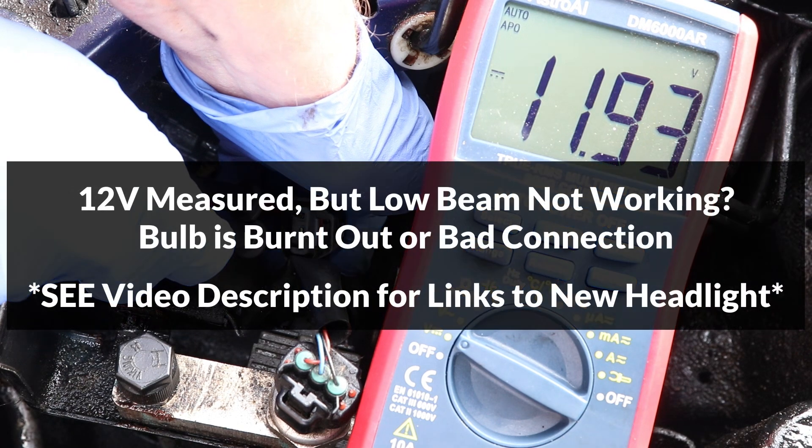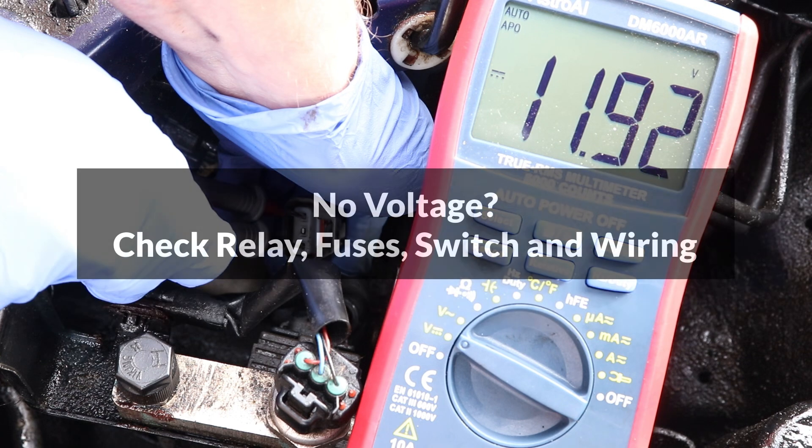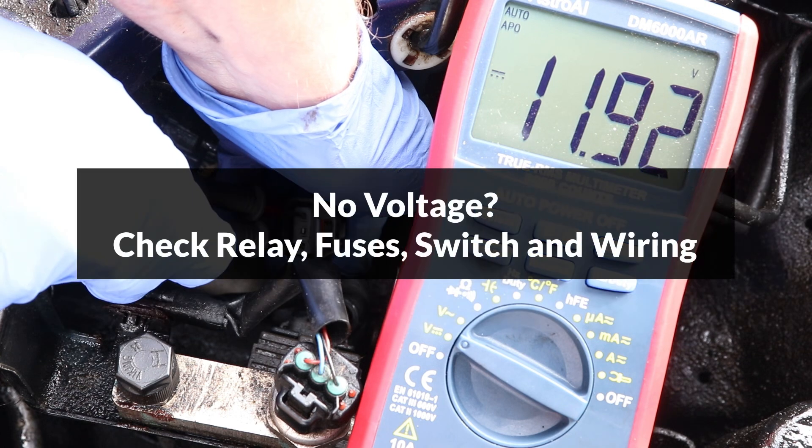If 12 volts is measured here but the low beam is not working, the problem is either a burnt out light bulb or a bad connection between this connector and the bulb. If there is no voltage measured, then there is a problem with the low beam circuit, so the low beam relay, fuses, and headlight switch will all have to be checked.